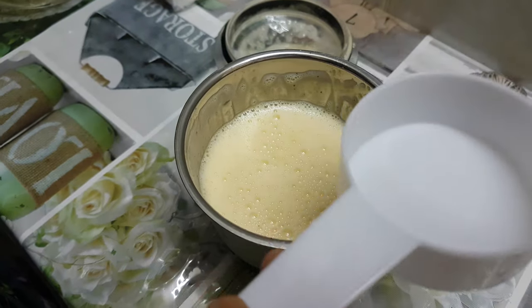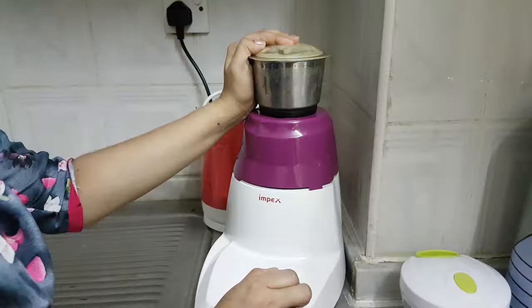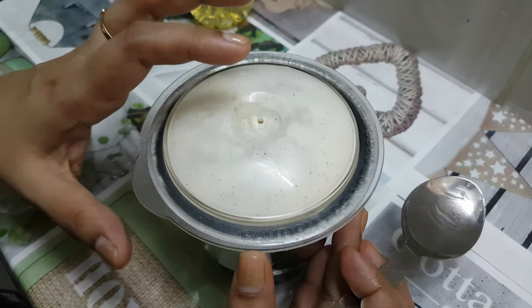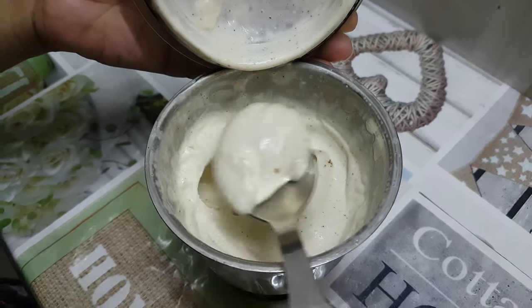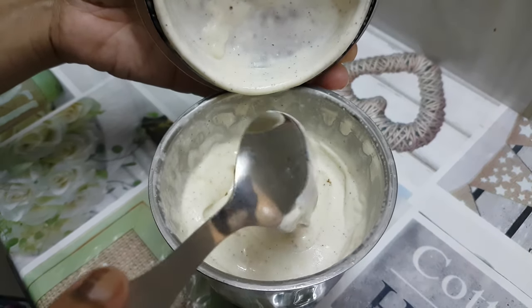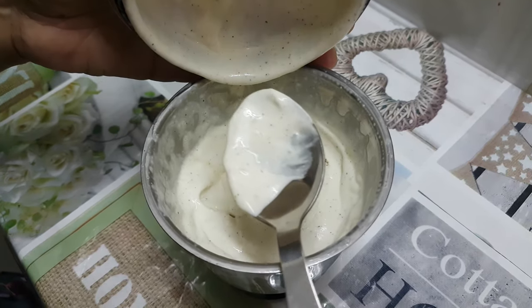Now we need to fill it up with 6 cups. Then we need to blend it in and mix it for 2 minutes. Now we need to add mayonnaise and refrigerate it to the right consistency. Use it as needed.